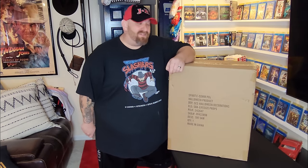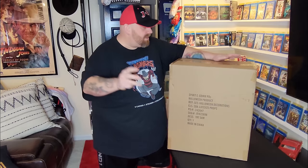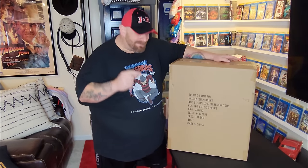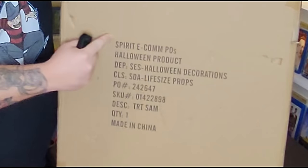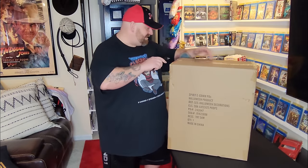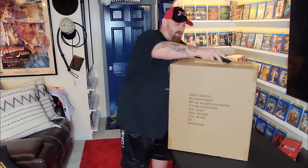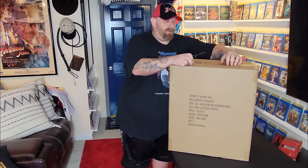All right guys, I know a lot of you have been waiting for this — I've been waiting for it myself. Inside this box is something absolutely totally awesome from Spirit Halloween. If you have eyes, you've probably looked at the box and seen what it is just by the markings on the front, but we're going to open it right now and I'm going to show you what it is.